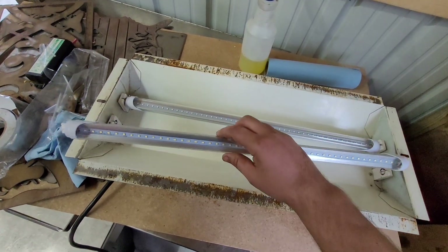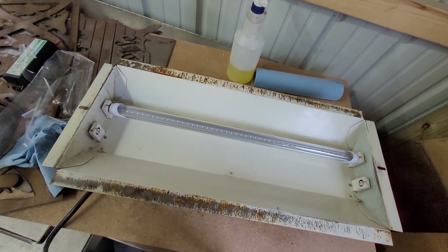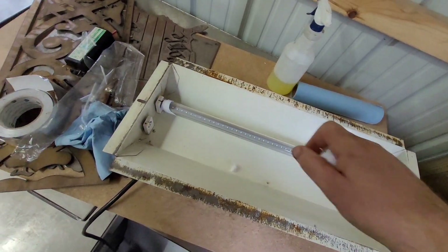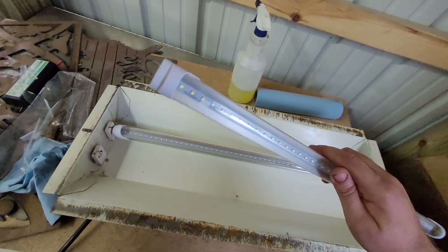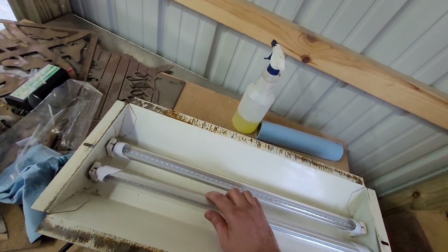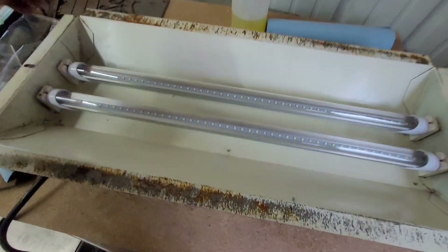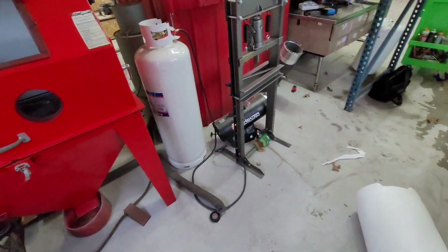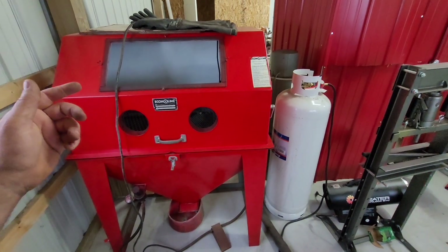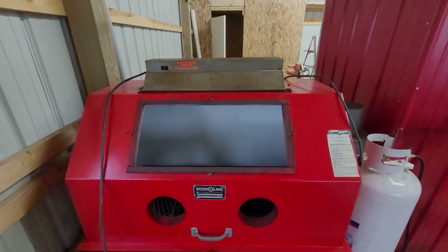These go in the same as any fluorescent bulb. They come with a little cover on them — take that off and drop it in the fixture. The little prongs go vertical, then you drop it in and rotate it until it looks like a light bulb and you're ready to go. I'm going to demonstrate by setting it up on the cabinet.